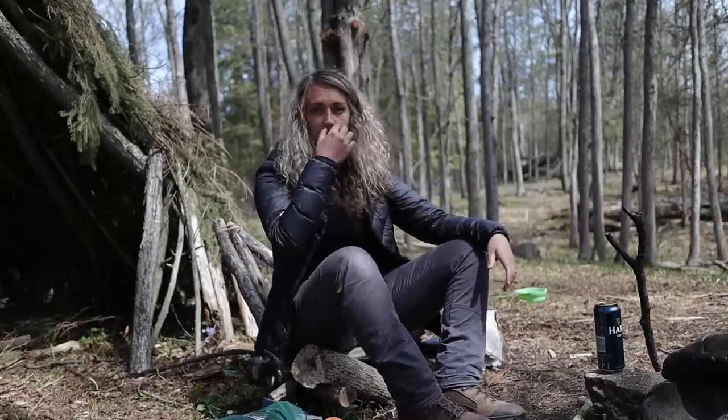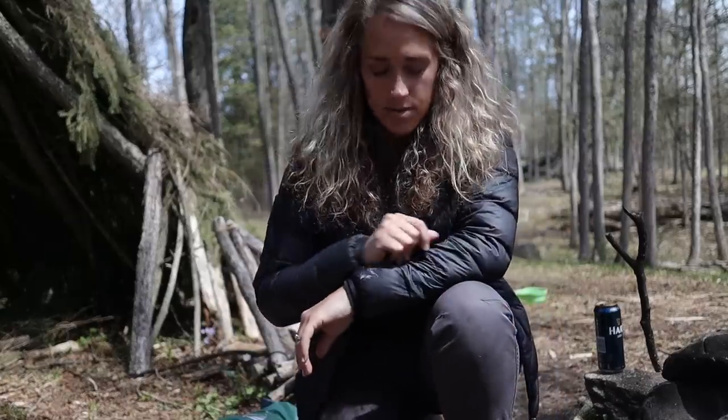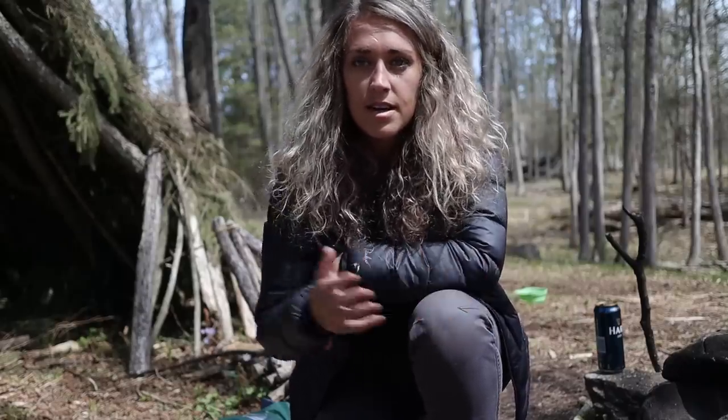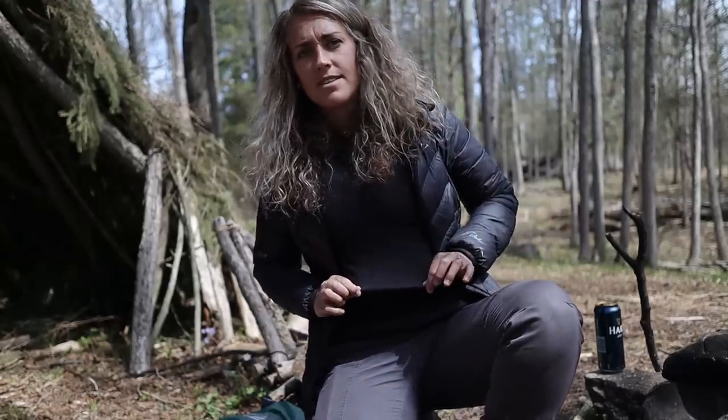Just before I end this video, I'll talk a little about the clothes I wear out here. In the colder months I always have a puffy jacket on. Today is a beautiful spring day, so I have my puffy jacket on. I always have a base layer of some kind. The one I'm wearing is a synthetic one, which I'm not really happy about — I'm just wearing it till it wears out. The best thing you can wear out here is wool for base layers, and I do have a wool base layer I like to wear as well.